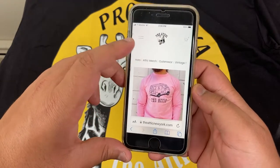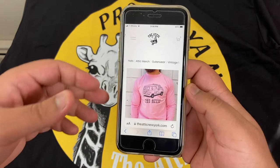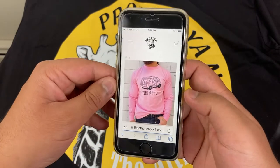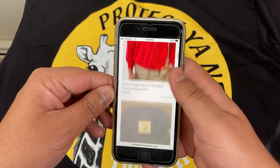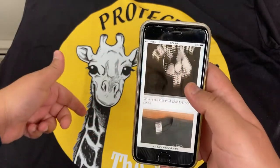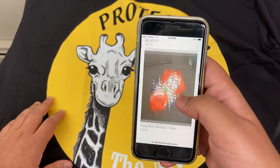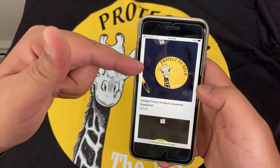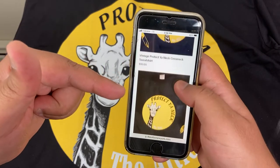If you go to our website, AtticNeuro.com — I'll put it in the description — and go to Attic Merch, it's loaded up with all our different Attic designs. This particular design is the Protection Neck design. We have it available in both crewnecks and long sleeve tees.